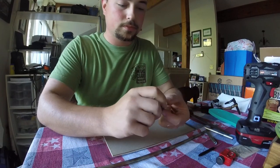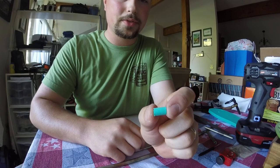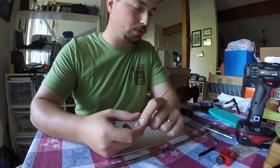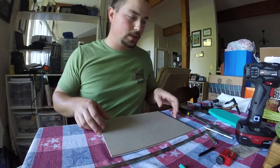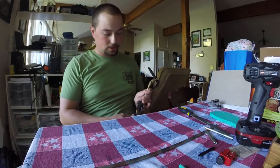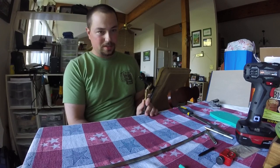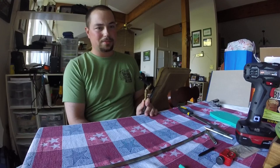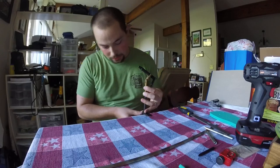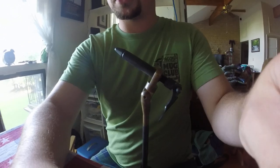And there you go — that's the basis of your foam popper. You can trim it to whatever length you like; the bigger you leave it the more flotation it has obviously. When it comes to tying it, you can do this in any manner you want. I've seen poppers dressed in all different kinds of ways, and whatever works best for you, more power to you.